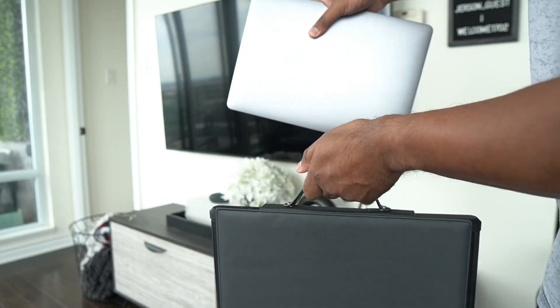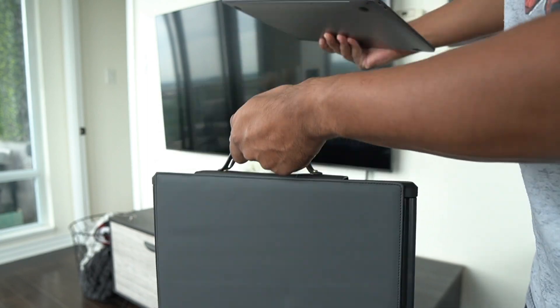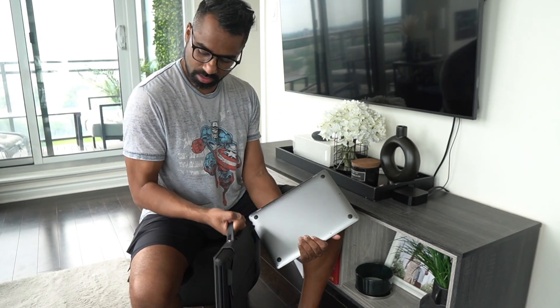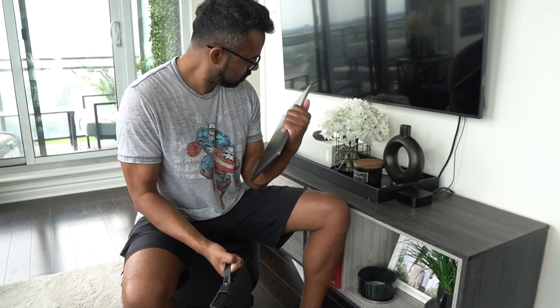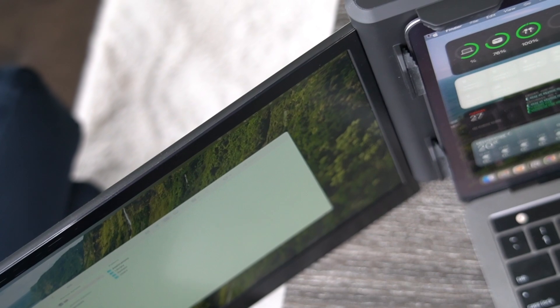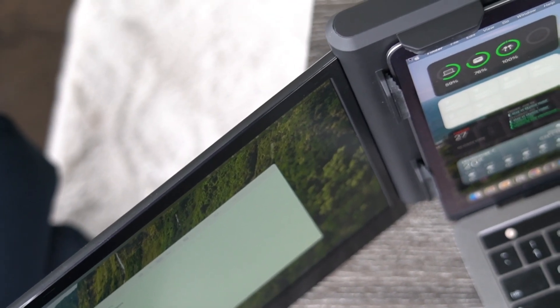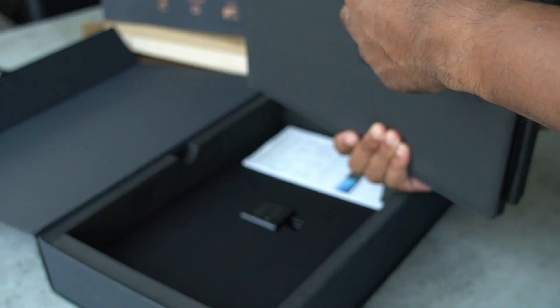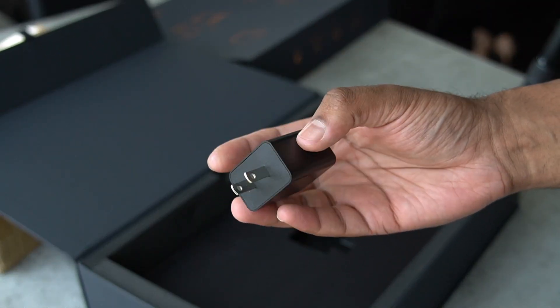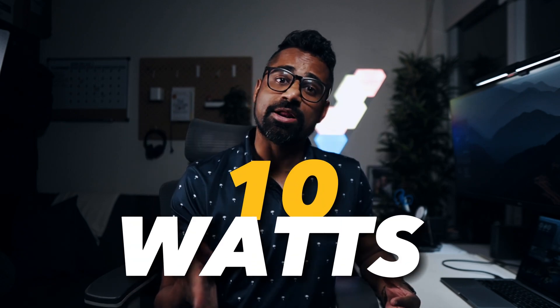I must admit, I was surprised by the weight of the device. It was almost like a whole additional laptop, but after using it for a while, I'm very used to the weight now, coming in at around 6.93 pounds. There are 13-inch screens running at 1080p and 60 hertz. In the box, we have the screens themselves, the quick setup guide, and a power adapter that you can use if your laptop doesn't provide sustained power of 10 watts or more.